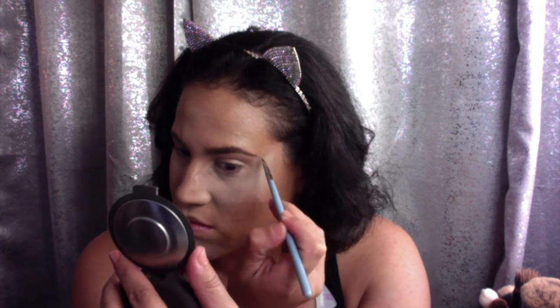When you get to the end of the brow, tip your brush sideways and do one or two small strokes to fill in that area. With the remainder of the product on the brush, just brush it up gently in the front of the brow. With a spoolie, spread the product out to make sure there's no excess product on the eyebrows.